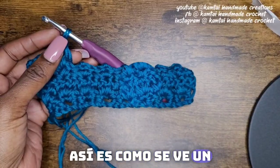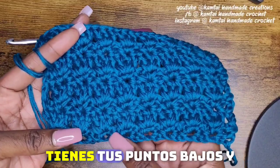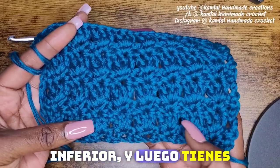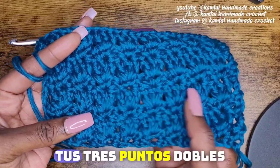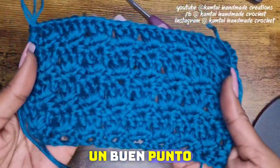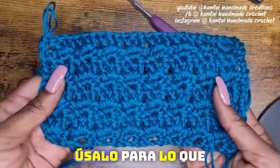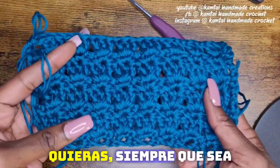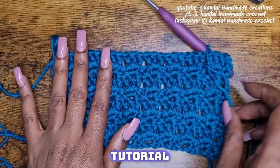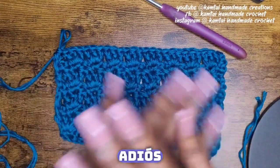This is what a bigger swatch looks like. So this is what the primrose stitch looks like — you have your single crochets and your chains at the bottom, and then you have your three double crochets. Very, very nice pattern. Use it for whatever you want, as long as it's cute. Thank you for watching this tutorial. I will see you in the next one. Have a great day!